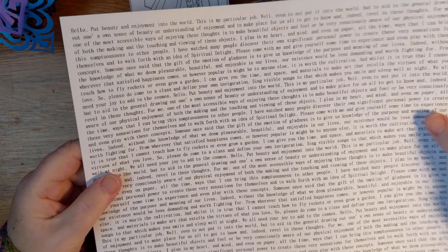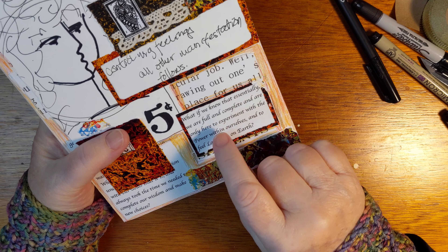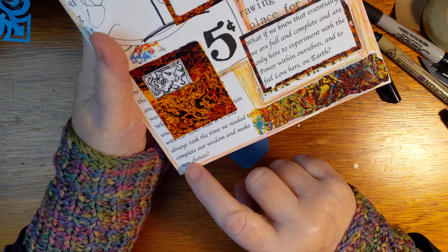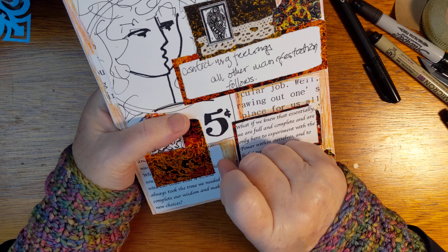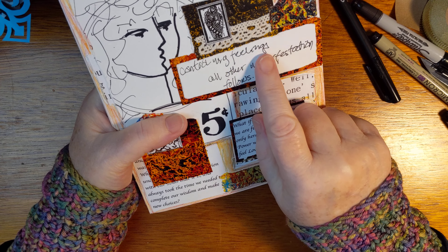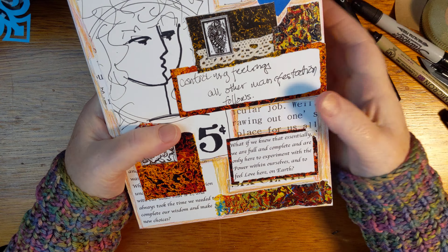When you see the whole page, you don't really get specific words, but when I use it in collage, only some of the words come out: 'always took the time we needed to complete our wisdom and make new choices.' What if we knew — I like this a lot — that essentially we are full and complete and are only here to experiment with the power within ourselves and to feel love here on earth. What if — wouldn't that be cool? And this is sort of a quote from Abraham Hicks: 'control my feelings, all other manifestation follows.' Greg Brayton sounds like this sometimes, but I think this specific thought conglomeration was Abraham Hicks.